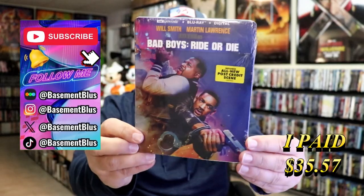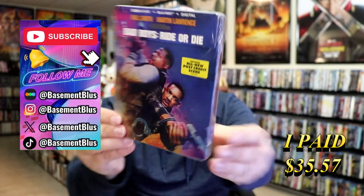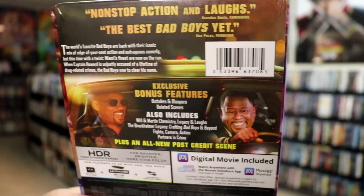So today I wanted to take time to do an unwrapping of the Bad Boys Ride or Die 4K Steelbook. Here's the front, and here's the back. If you would like to read up on it, check out these bonus features — you can go ahead and pause and do so.